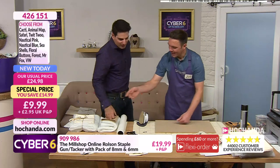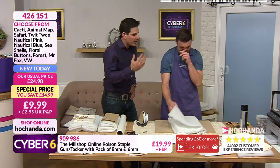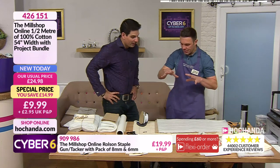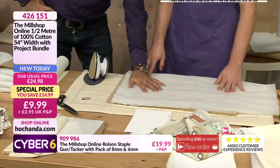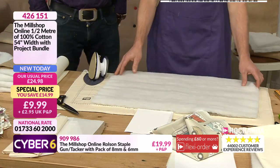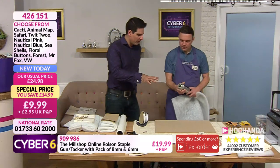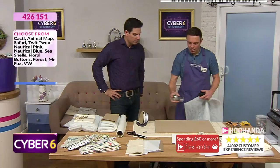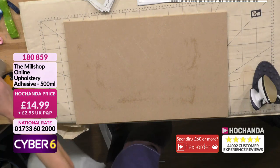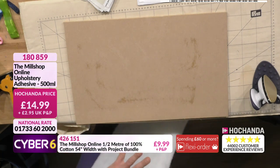So we're going to use the camper van fabric and the project bundle contents. In the project bundle we've got some wadding - it's incredible how just a little bit of wadding makes a difference. It gives depth to something and it's tactile. So all we're going to do - I've got my board, a little piece of wadding cut, and the spray adhesive. This is where the spray adhesive really comes into its own - just to keep things in place while you're working. You don't need a lot - just a little spider's web of glue, and you've got a little bit of working time before it sets.